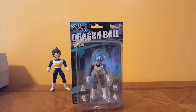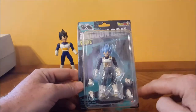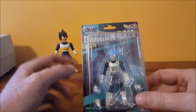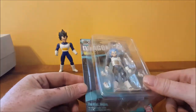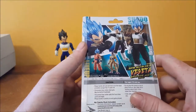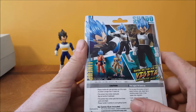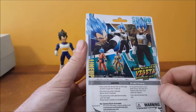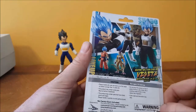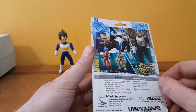As you can see compared to the 2001 Android Saga Vegeta, he's actually quite a bit smaller, so not too impressed right off the bat. The packaging does have a nice look to it — not too bad, got it in Japanese as well, Bandai 2016. The lineup so far includes Son Goku, Golden Frieza, Super Saiyan God Vegeta, and Super Saiyan God Goku too. The rest I can't really make out because it's in Japanese.